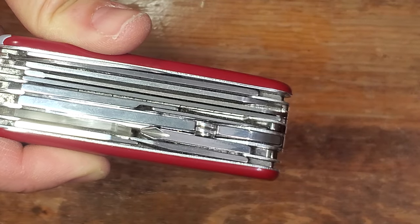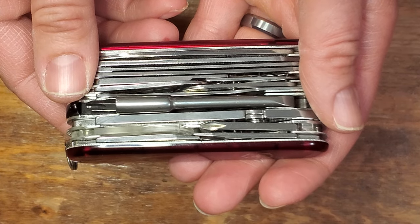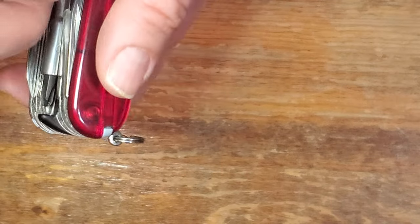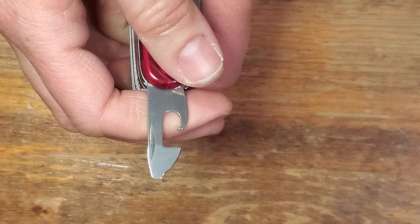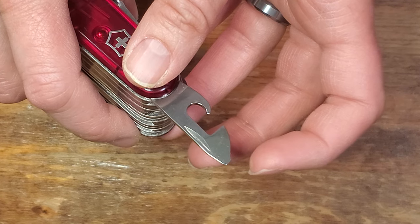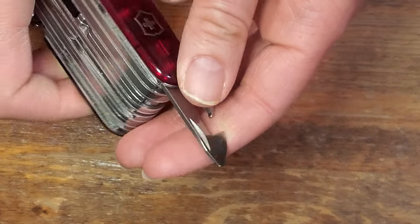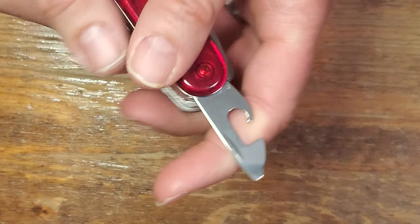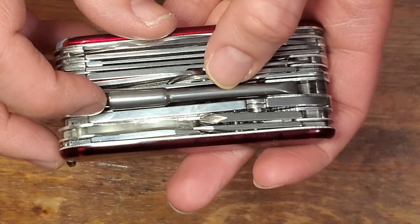I kind of forgot about the fact that I had an inline Phillips on the Swiss Champ. Anyway, I go about my day. At the end of the day I had a realization: I also had the 2D Phillips on the can opener, which is available on literally every Swiss Army knife, and I just never considered that. I took it, tried it on the same screw — unscrewed it, caused the problem, re-screwed it in, fixed the problem again — and realized I really hadn't had an actual necessity for this driver.